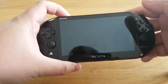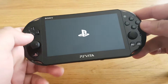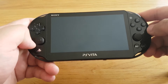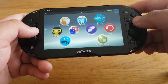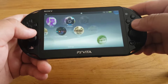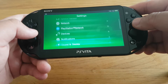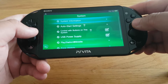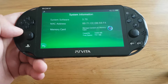Now let's power on the PS Vita. Let's go to Settings and I will show you the system version. Let's go to System Information — over here you can see I am running 3.70 system software.